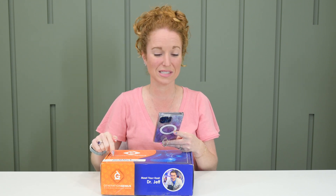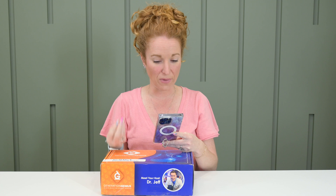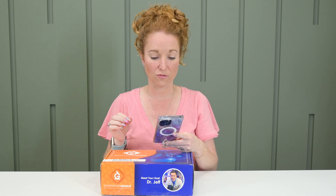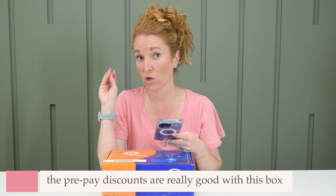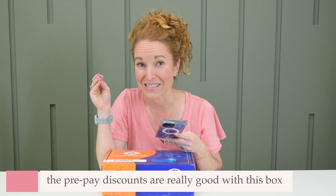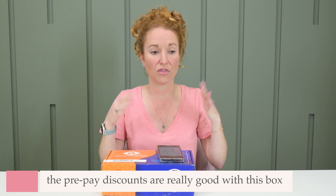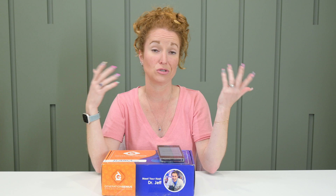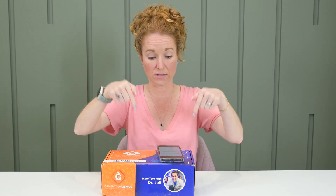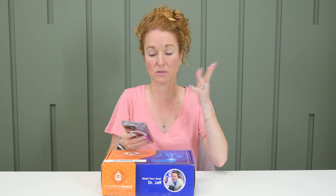The Generation Genius Science Kits are monthly. They're $49.95 and they do offer prepay discounts — and if I remember correctly, they offer large prepay discounts. So if you take out a three or six month subscription and pay in advance, which means you're done and it's stress-free, you save a ton of money.